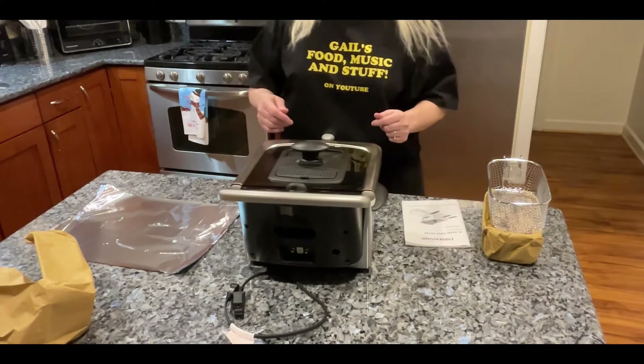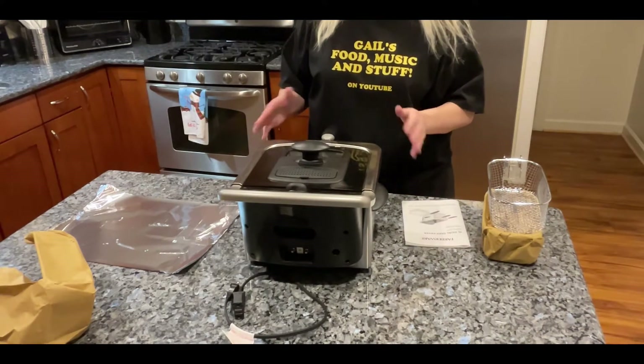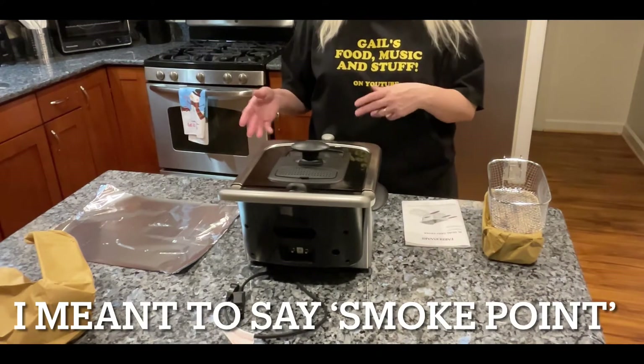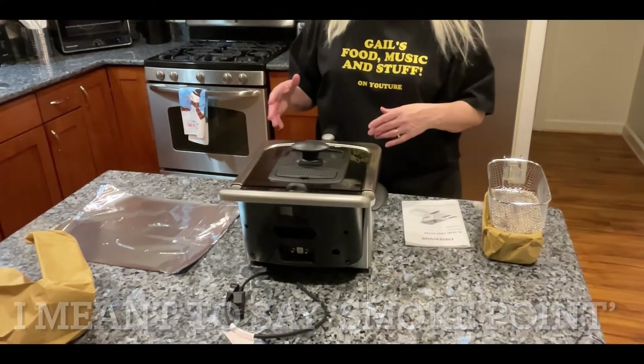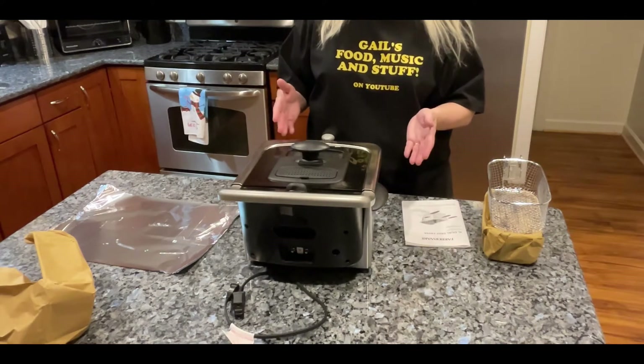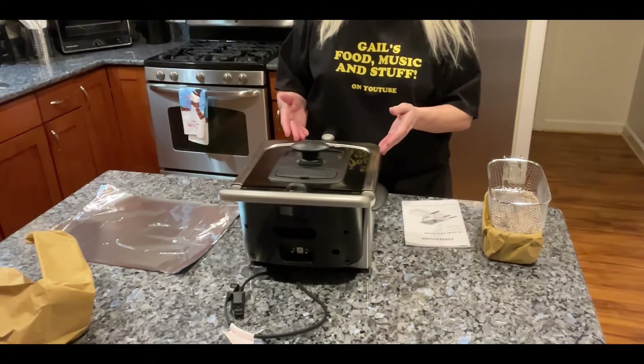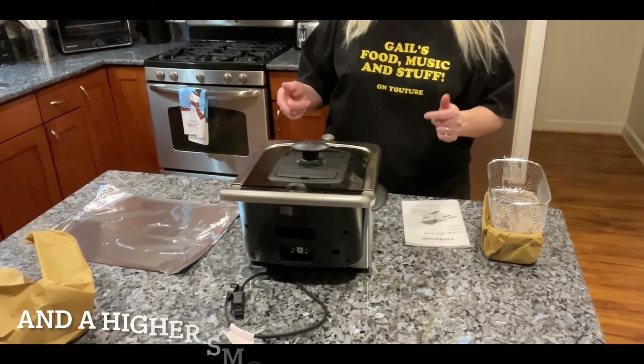I normally use peanut oil because it's got a good burn point and good flavor, but I'm learning more about healthy oils. Apparently avocado oil — which costs a bit more — is better for you if you're going to deep fry. Go ahead and Google that. Stay tuned and I'll get the shrimp together and we'll start cooking.